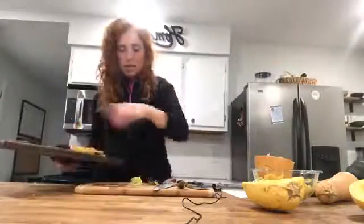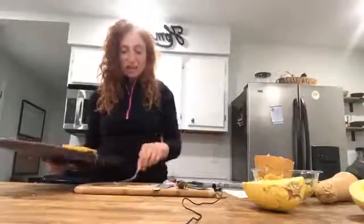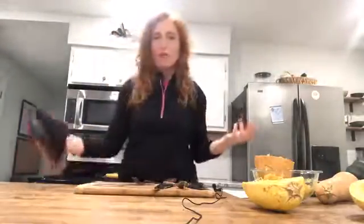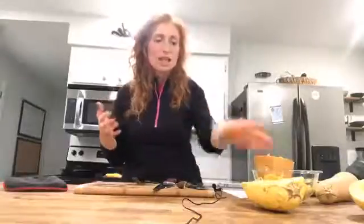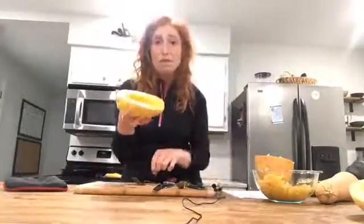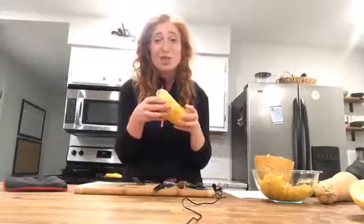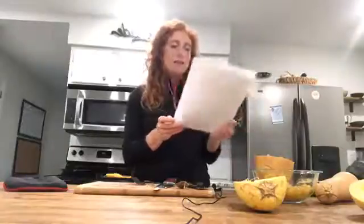That's pretty much all about spaghetti squash — hopefully I've inspired you to try it! It really is that easy. There are tons of recipes online, including spaghetti squash boats where you load the shell with toppings like a Mexican taco style or anything you like. Give it a try and let us know in the comments what you did with your spaghetti squash.